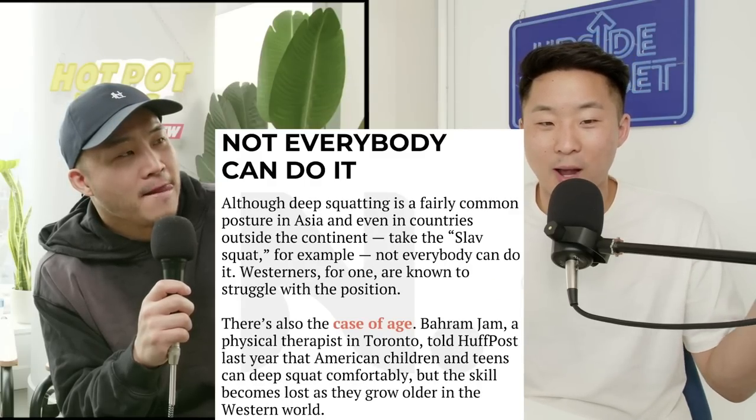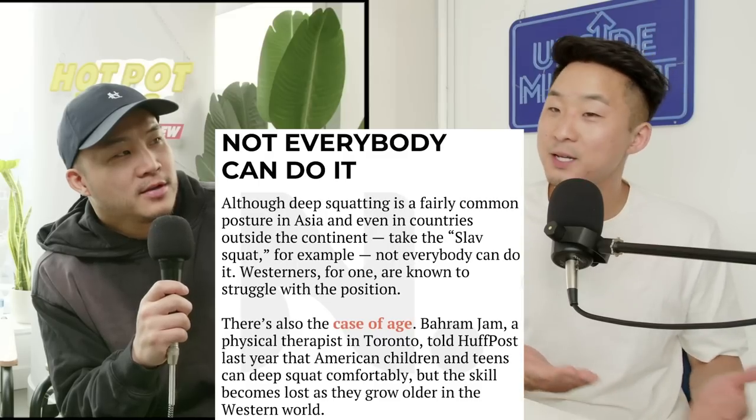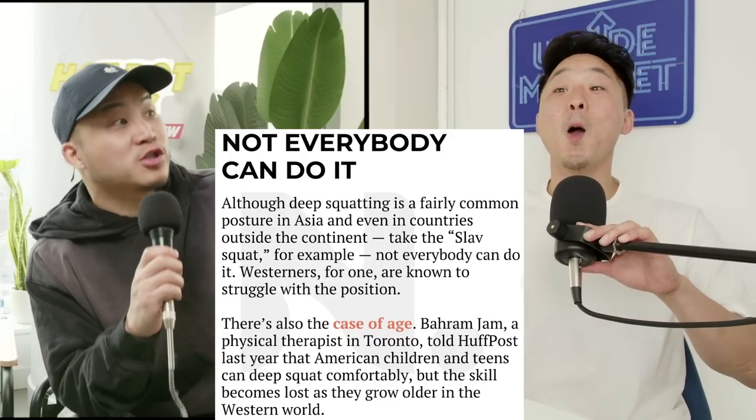It's also called the Slav squat, so I don't want to say that European-blooded people can't do it, but it seems like it might be part of Asian culture. Maybe it's wherever Genghis Khan showed up — it's the Genghis Khan squat.